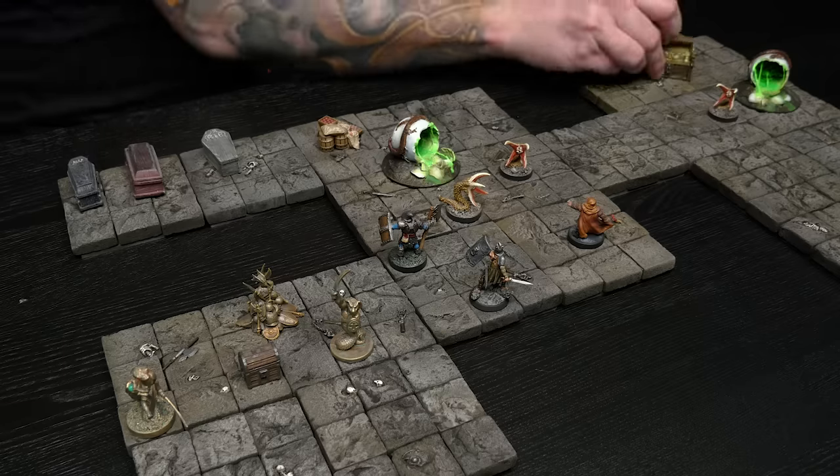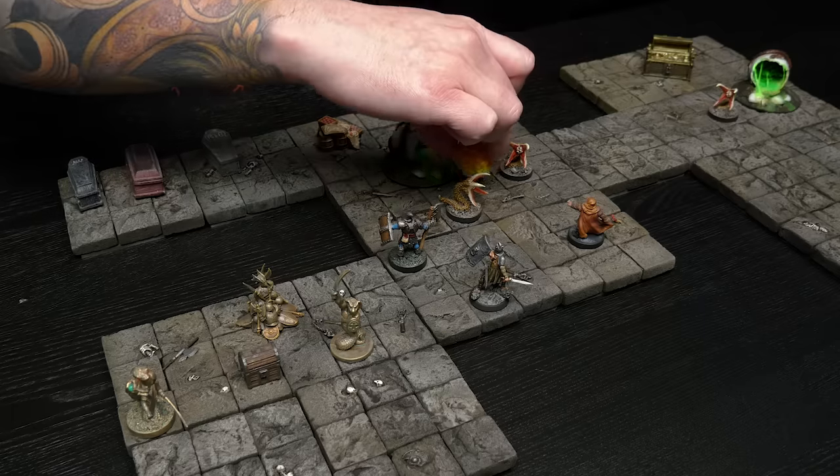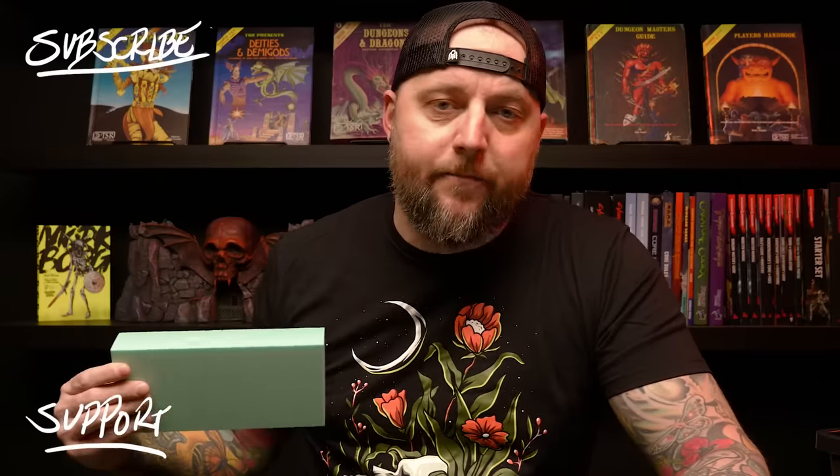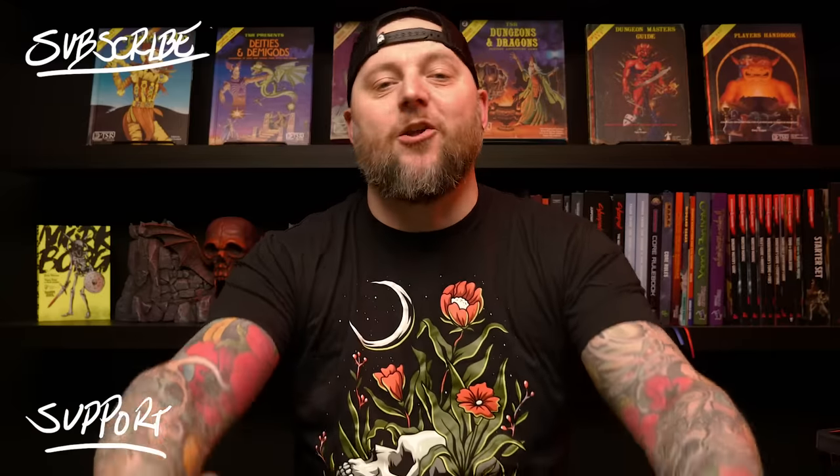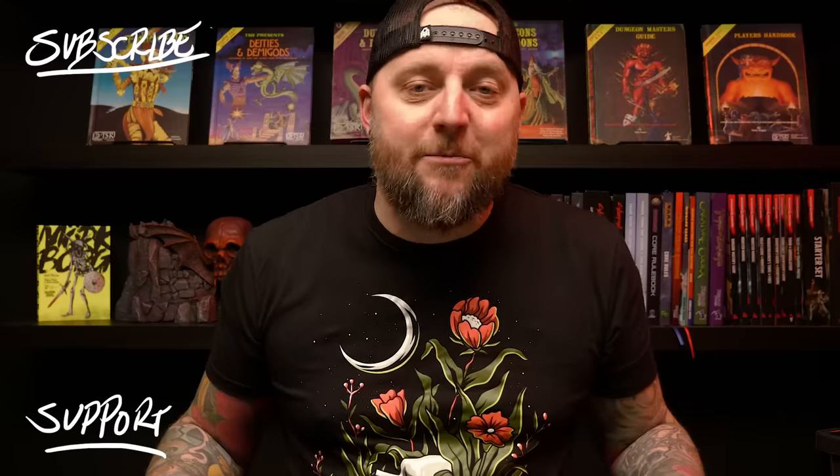So what did you guys think? I hope you enjoyed me revisiting an old project. Is this something you'd like me to do again? If so, what old project would you like me to retry? If you liked the video, hit the like button and let me know in the comments section below. If you want to pick up some tools or supplies, be sure to use blackmagiccraft.ca — I have my essential equipment page with all the tools I use regularly. If you want to get some of this really good foam, I'll put a link in the description. And if you like these videos and want to help me keep making them, the best way is by supporting the channel on Patreon. I'd love to have you as the newest member of the Blackmagic Craft Fellowship. That's it, that's all — cheers, see you again next time.